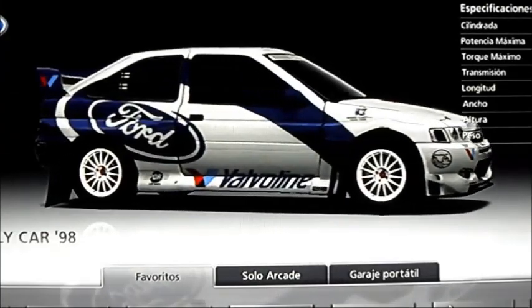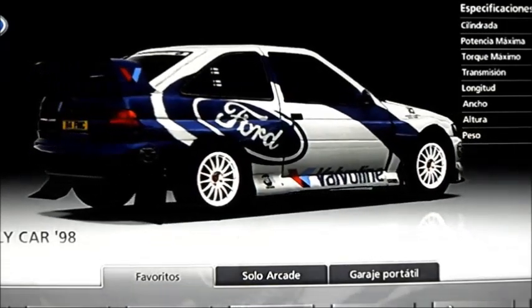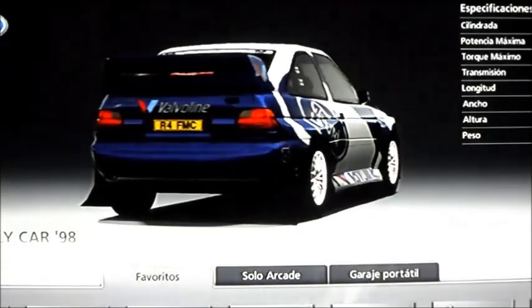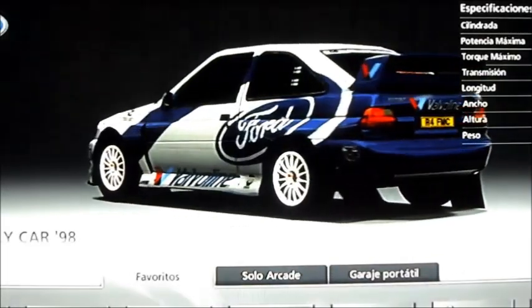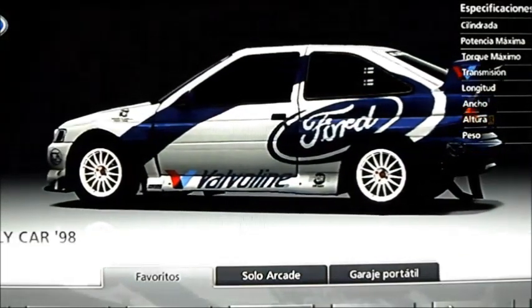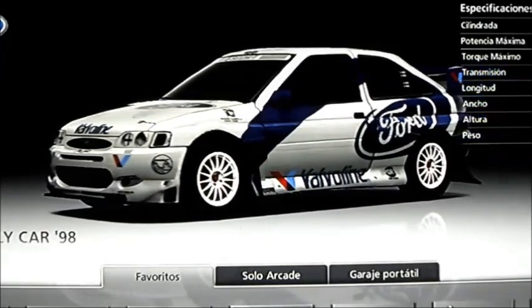Como el vídeo me iba a quedar un poco corto, pues quería enseñaros de lo que es capaz este Ford Escort World Rally Car. Aquí tenéis la versión de 1998. Ahora mismo estoy jugando al videojuego Gran Turismo 5 de PlayStation 3, y así os puedo enseñar un poquito el rendimiento de este coche.